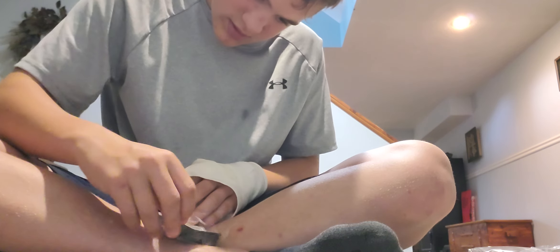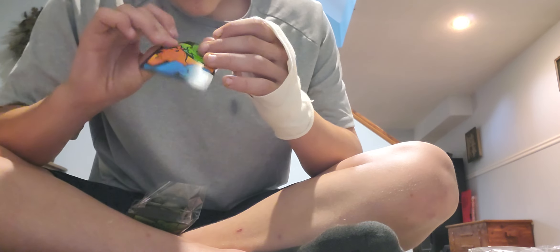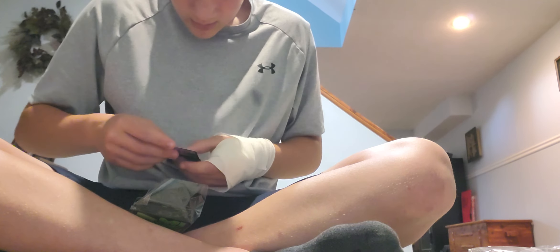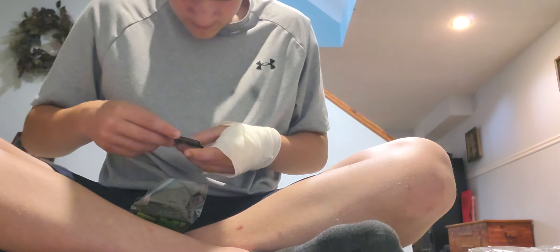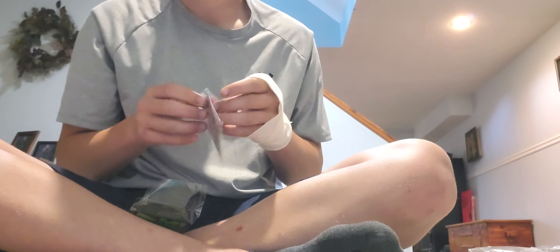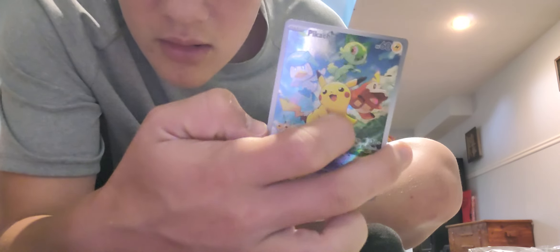We're gonna put it in here so we remember about it, because it's a good one — we got a good card. Look at that, that's the back of them, it's pretty nice. We're actually gonna put this one in there because I like this card. Actually I'm not gonna do that, I have a whole book that I can put my Pokemon cards in. Look at that, I like that, that's nice. I don't think we're gonna use these at all, but we have them just in case. Next pack.